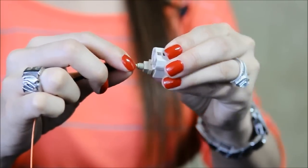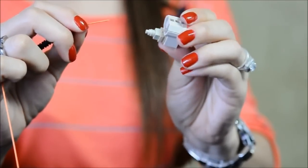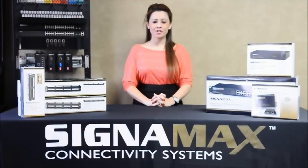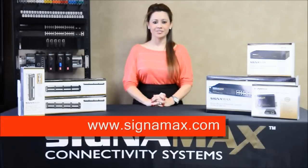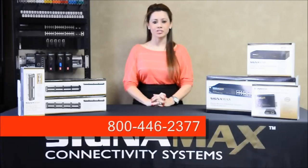Field failures and scrap connectors are eliminated with this easy to use process. For complete instructions on all types of fiber and connectors, please see the Signamax website. Please call us at 800-446-2377 with any questions or to find a distributor near you. At Signamax, customer satisfaction is our number one priority.